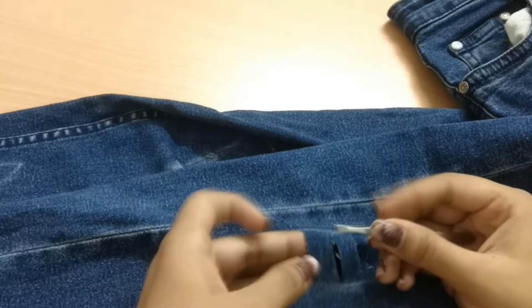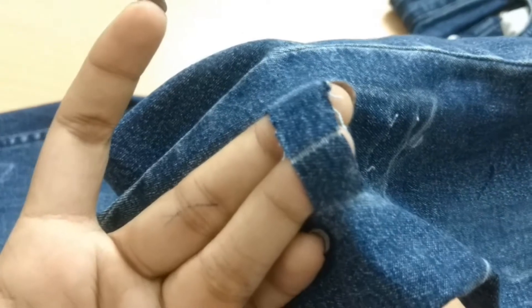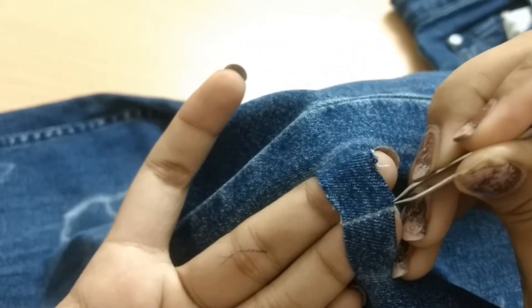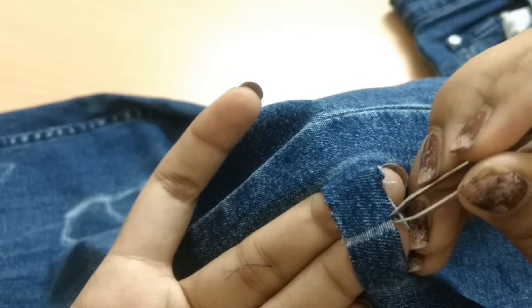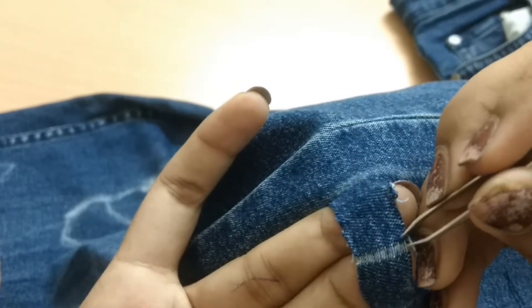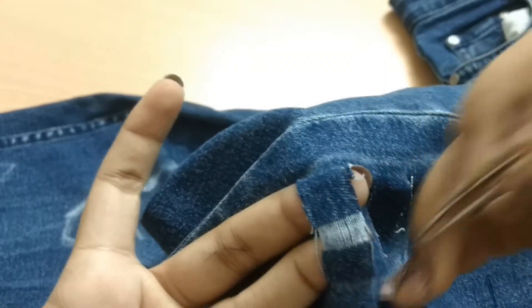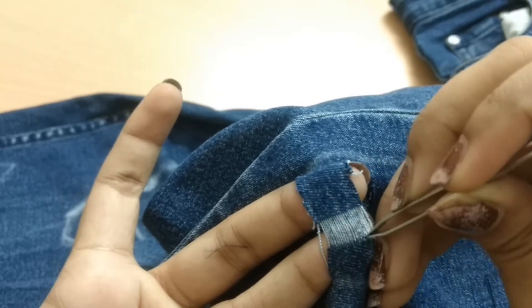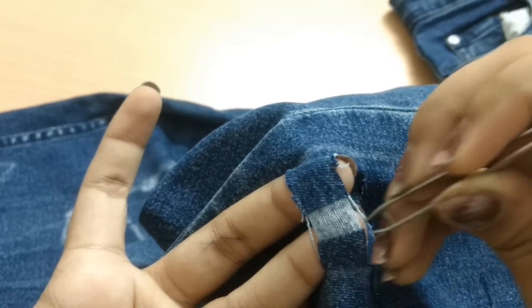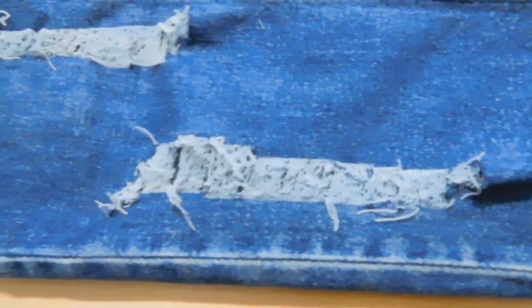Take one section of this patch and start distressing it. Your distressing section should look something like this, and then you're just going to take a pair of tweezers or a plucker and patiently start pulling out the blue threads. Underneath you will be left with some white threads, and you want to pull out all the blue threads in that section. This can be daunting at first, but once you get a knack of it, it's really soothing — I just enjoy doing it. I watched a movie while doing it, so you can also do something else along with it.